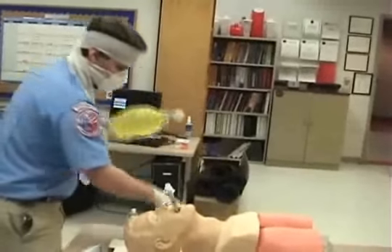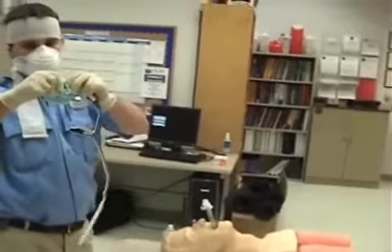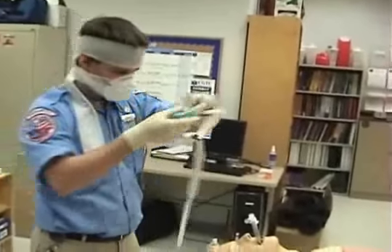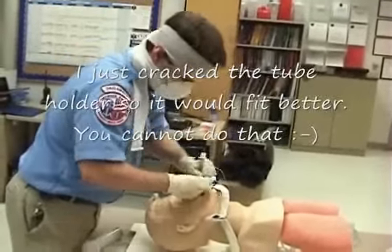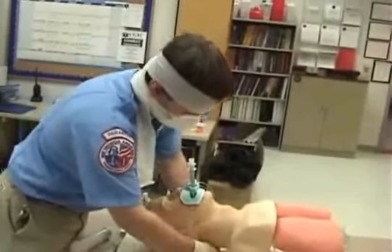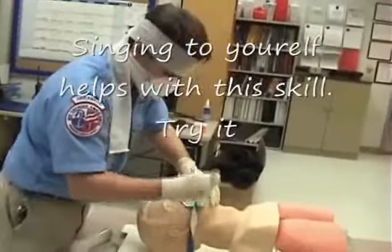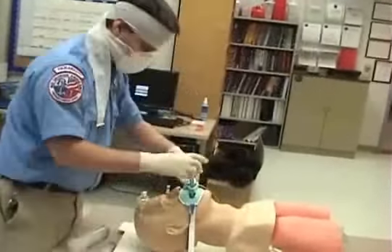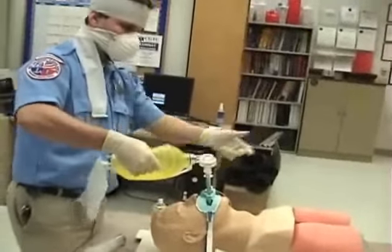Once we know that the tube is properly placed, we're going to take this commercially available tube-holding device, place it around our tube, make sure it's seated well in the patient's mouth, screw that down, and ventilate.